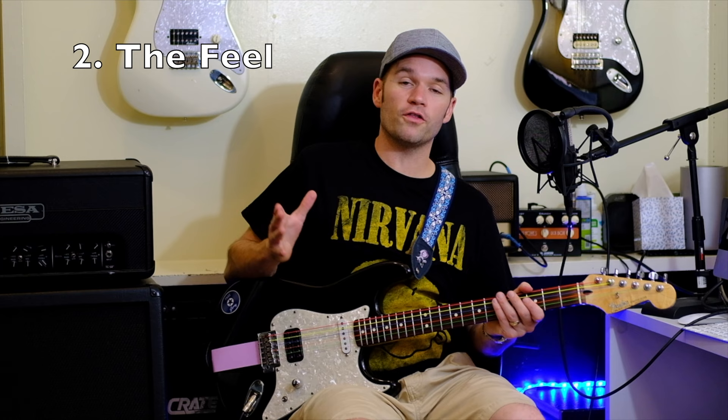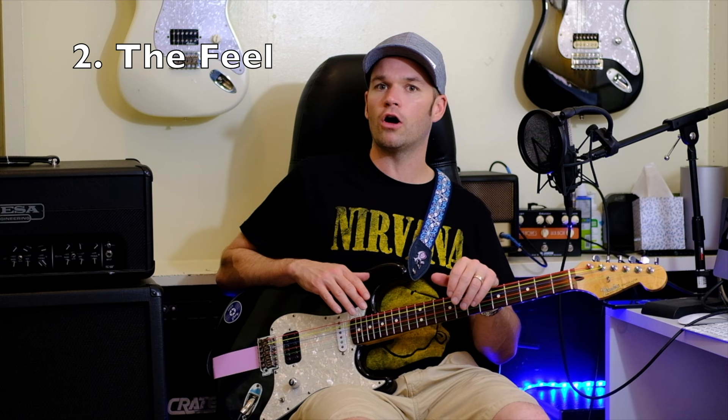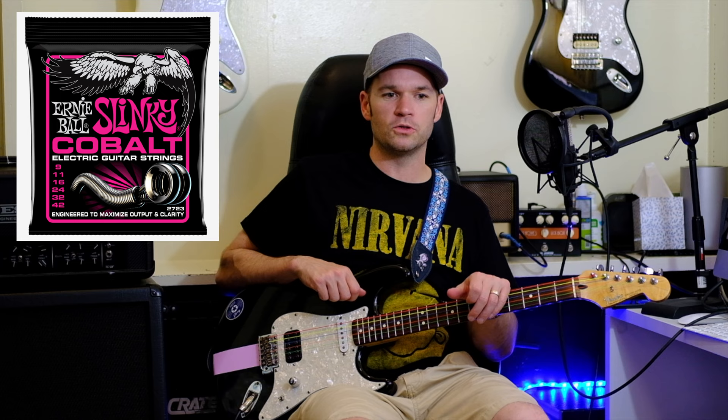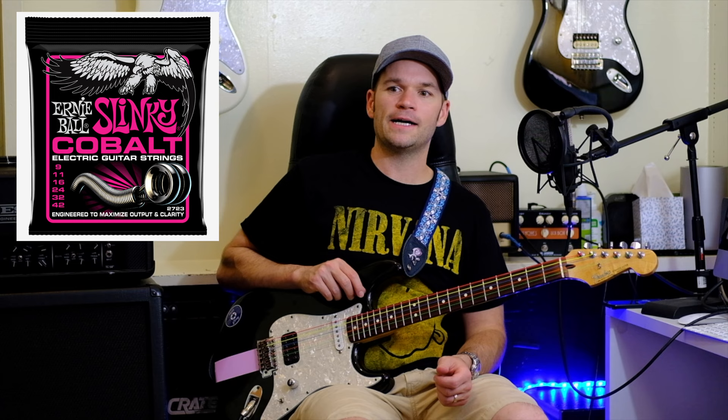In terms of feel, they definitely feel different than a regular string. The best comparison is years ago, Ernie Ball released their first kind of expensive, longer-life string — I'll look it up and put it on screen. They were promised to sound great and last longer, but they just felt weird, so different than a regular string, and not in a good way. But then they released the Paradigm, which lasts longer but also feels like a regular string, and that's what I use pretty much all the time now.